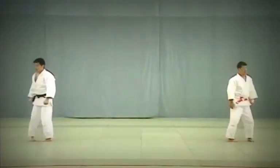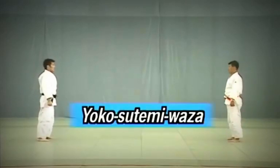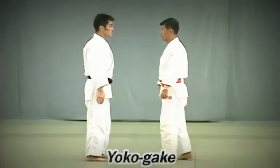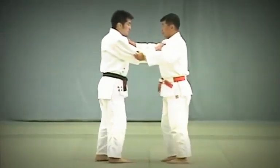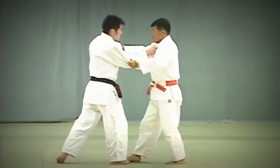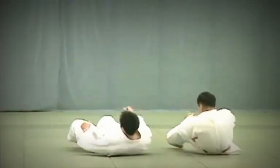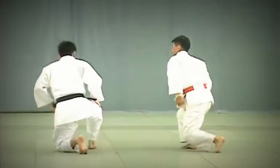And now the last category of Nage no Kata: Yoko Tsutemi Waza. Yoko Gake. Tori attempts to break Uke's balance by forcing him to shift his weight onto the outside edge of his foot. Tori then sweeps Uke's foot in a short, sharp motion right under the ankle bone.